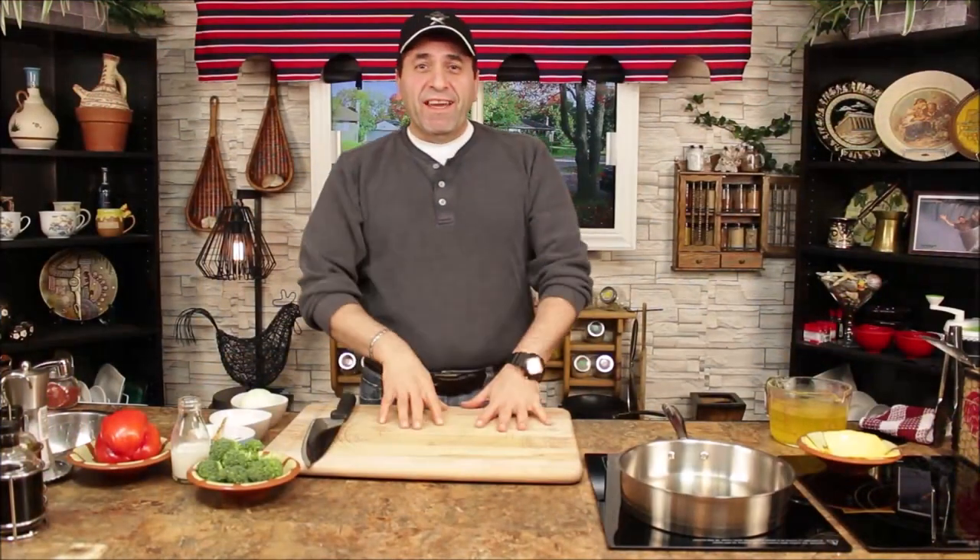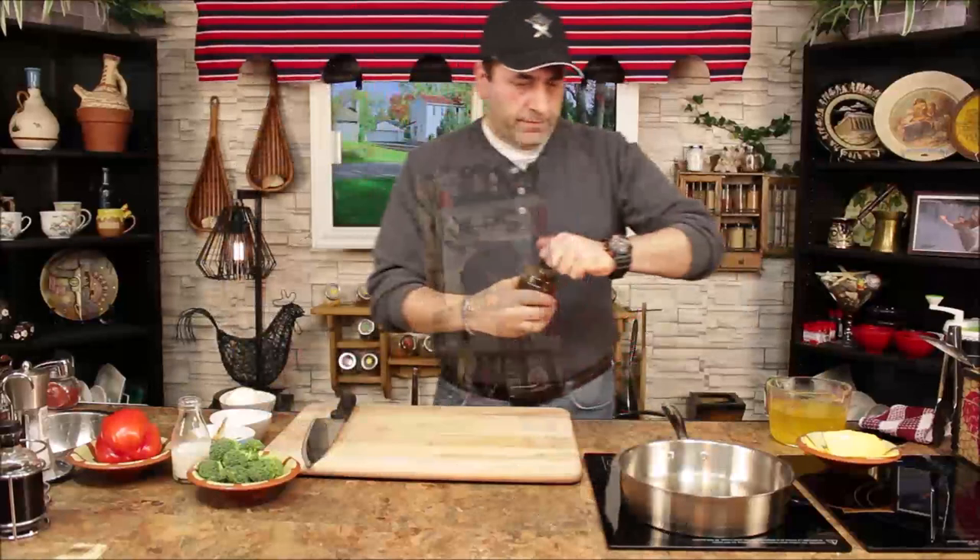Hello everyone, how are you today? Welcome to Let's Cook. Today we want to make a cream of broccoli soup — something quick, easy, and good for wintertime warmth.